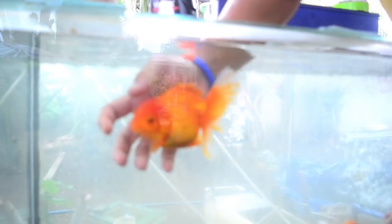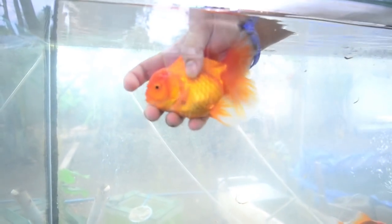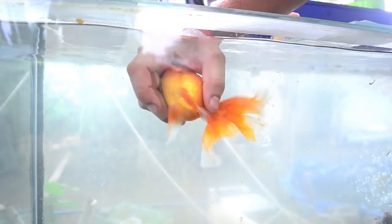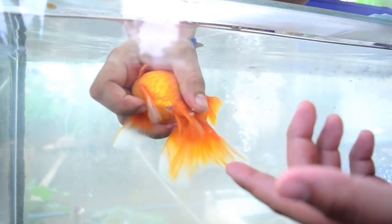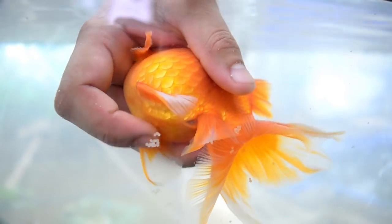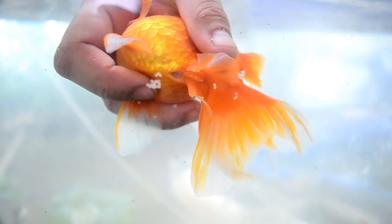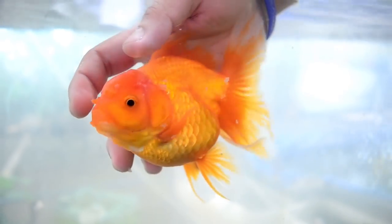This is one of my breeders — this is a female, already ready to breed. As you can see, if I press the belly, eggs come out. That means she is ready to lay eggs. I'm just showing you what goldfish eggs look like; I'm not actually breeding her right now.